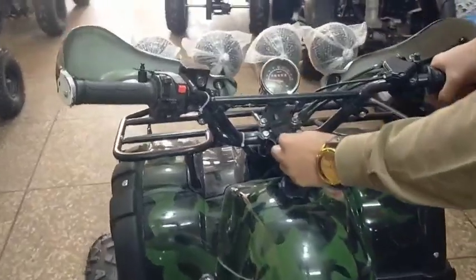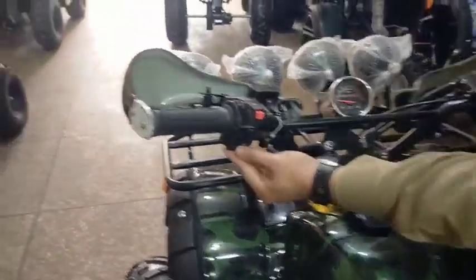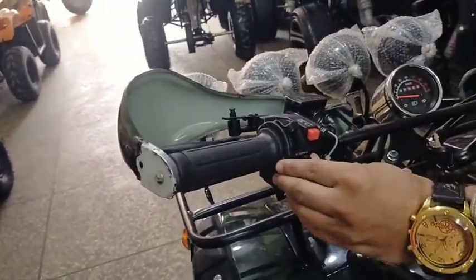First of all, you have to turn on your chubby ignition. This is the horn button. This is the left indicator. We will turn on the right indicator. The indicator will turn on.